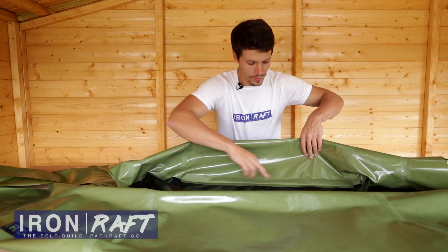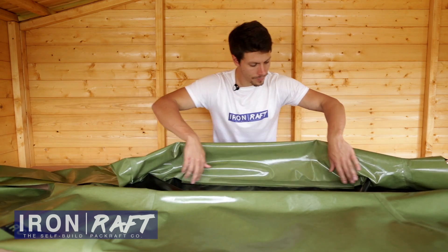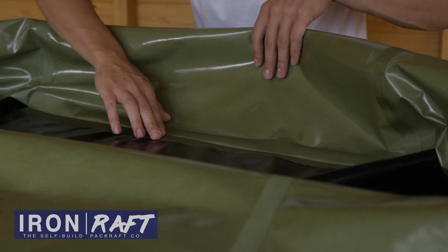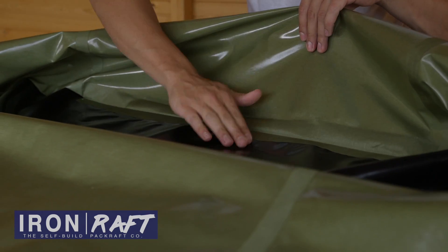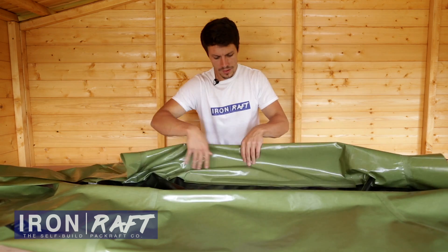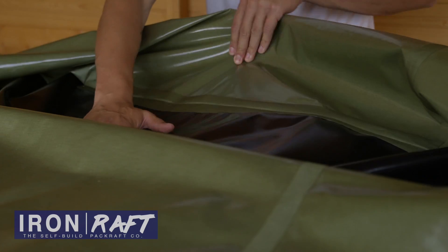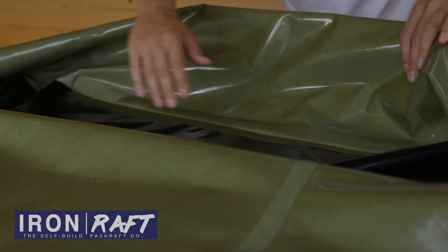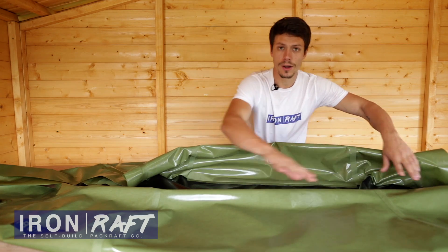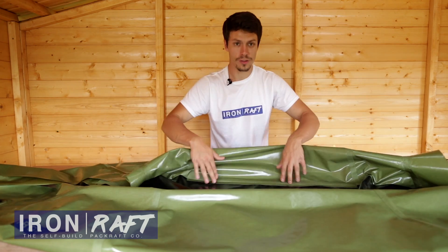I've just finished sealing this reinforcement strip along here, gone right up to the edge and made sure there's a good seal. As with all the other seams, you need to be really careful that you haven't melted any of the TPU or slipped with the iron. You can see it's a lot stronger now it's got this reinforcement strip in. I'm going to work along to the next one and work all the way around the boat using the same technique.